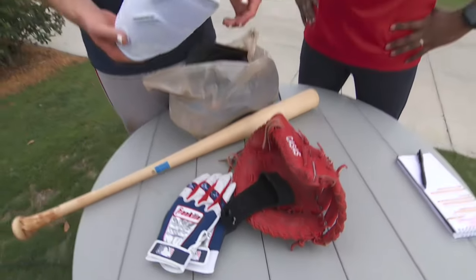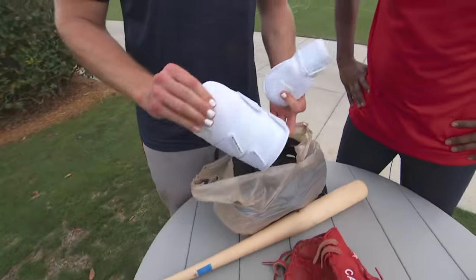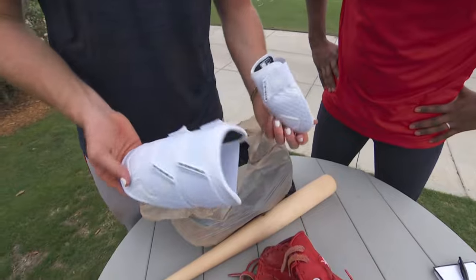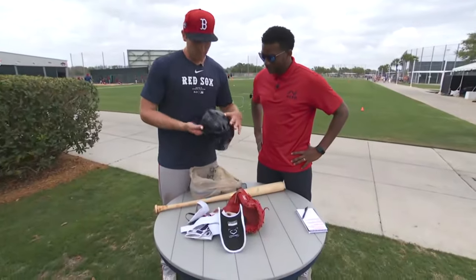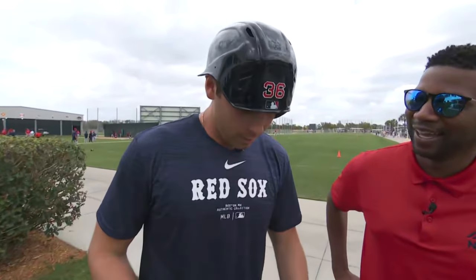I'm going to go with white elbow guards this year. I did do a little customization within the white — just my last name, just a slight little number right there, 36. Thankfully I have a number now so I can put a number on my stuff. The most important thing — the helmet. Gotta have that. Gotta have the right helmet, the right wear.